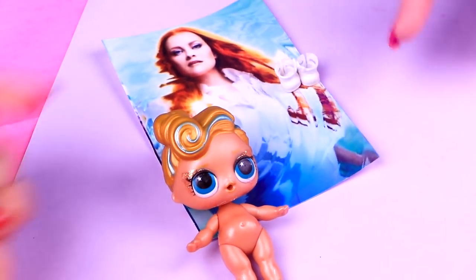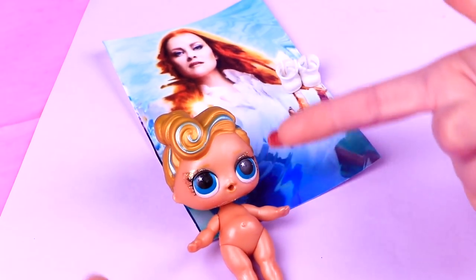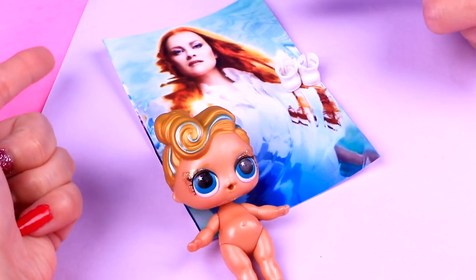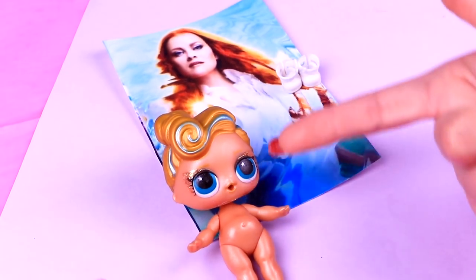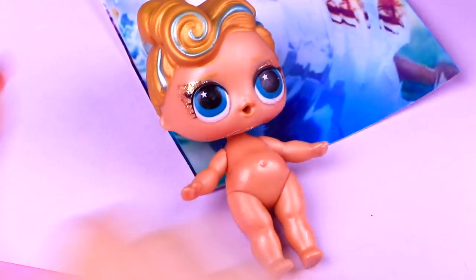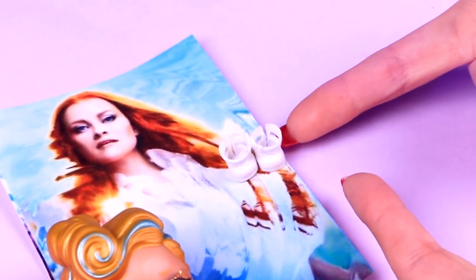Our cute golden girl is going to become the awesome Mrs. Whatsit! For this transformation we won't use any LOL clothes because we're going to model everything from scratch! The only thing we'll use for this are these white boots we have here!